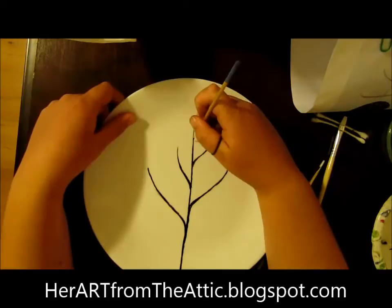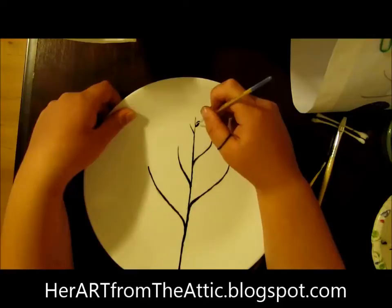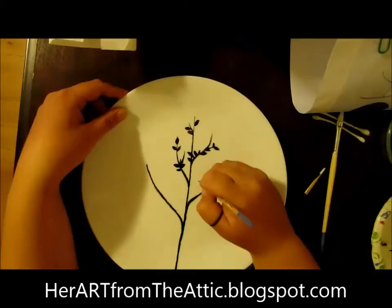Let's start at the top — we're going to add a little branch right here, and let's put some pretty leaves. We don't want to overwhelm it; this is just the beginning of spring. Let's paint a little bird right here.